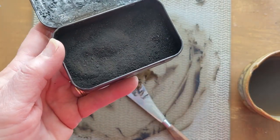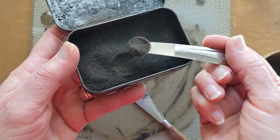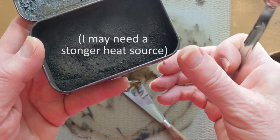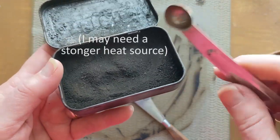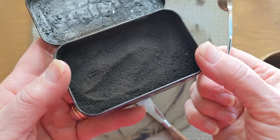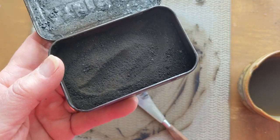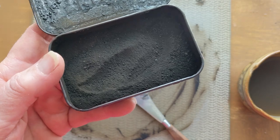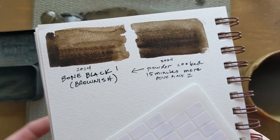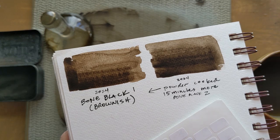I find it difficult, even with the small pieces of bone, to get a true black. It ends up brown, as you saw in the little swatch. And so I ground up the rest of those bones and I stuck them back on the stove. They smoked a little bit more, but it still didn't go quite black — it went a little bit darker.